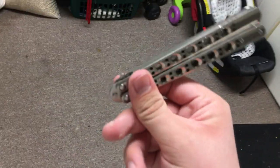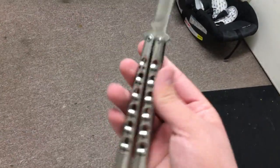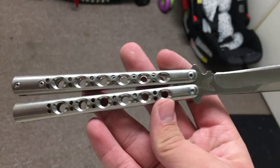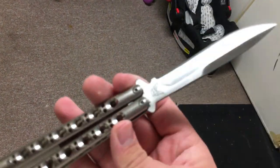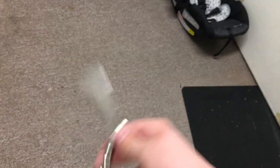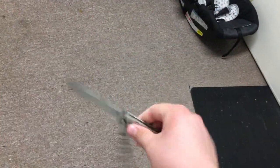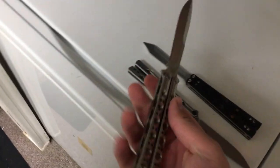This is the titanium handled version, not the steel handled one which only goes for about 20 bucks. This was more like 90 dollars, sandwich construction. The reason I got this was because Benchmade doesn't make any more 4X series balisongs, so I thought, to hell with it — if they're not going to make any, I'll just get this. It's the closest thing I can get to it. I'm not going to spend 400 or 500 dollars on a 10-year-old knife.